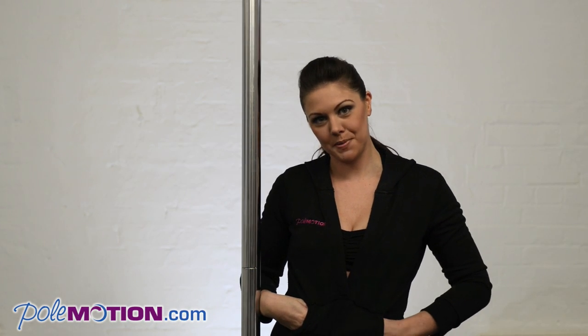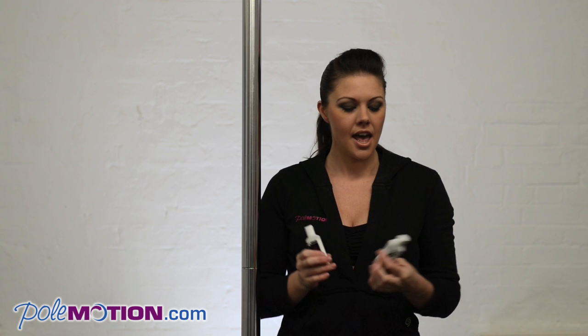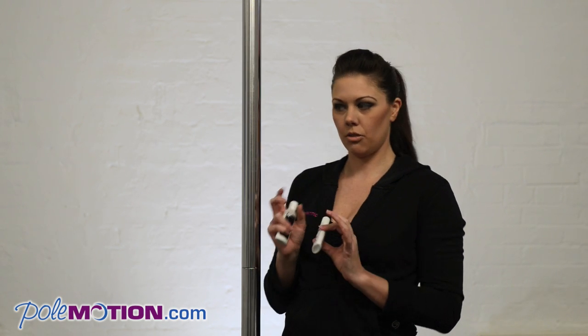Hi, I'm Justine McGriffus and I'm going to show you how to use Mighty Grip today. It's probably one of the products that's been around the longest, specifically for pole dancers. It gives you a kind of chalky feel, a dry feel, but without leaving a powdery substance on your hands or on the pole.